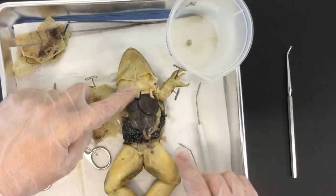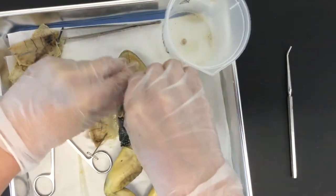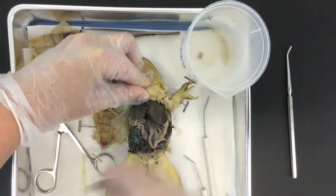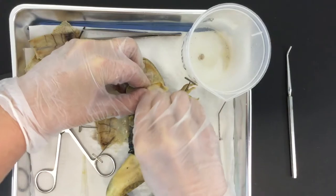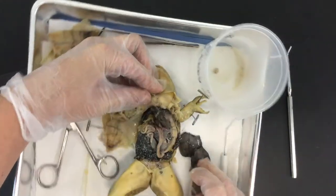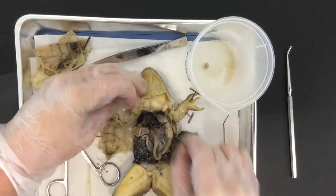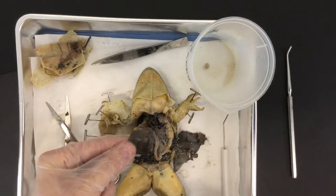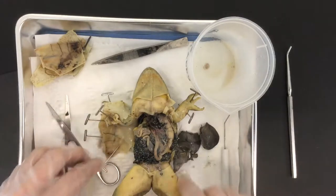The sternum is under there — right now we're just looking at the abdominal cavity. You might need to pull that sternum up a little bit, then pull the liver out. You can cut any extra attachments, but try to grab it by the root where it attaches to the body and pull it out. The liver's purpose is to make bile — an enzyme that helps break down fats in the body.